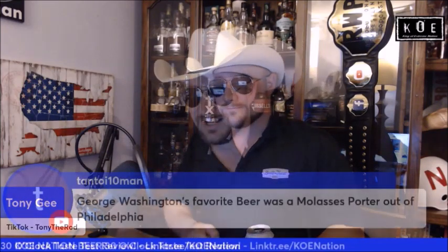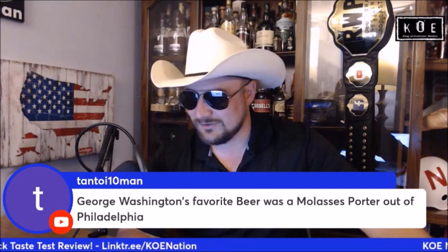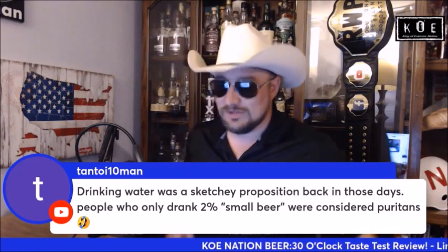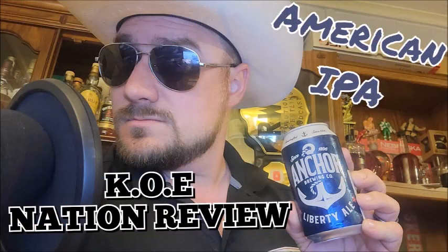Anchor Brewing Company out of San Francisco — your Liberty Ale, not a bad IPA by any means. Pretty good, surprised the hell out of me. Thanks for watching. George Washington's favorite beer was a molasses porter out of Philadelphia. Back in those days, people who only drank two percent small beer were considered... well, you know.